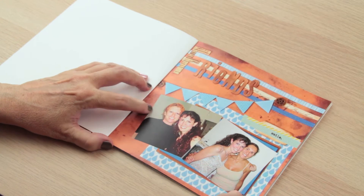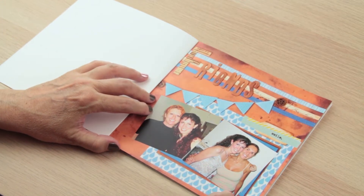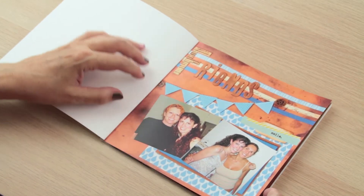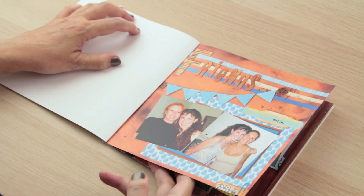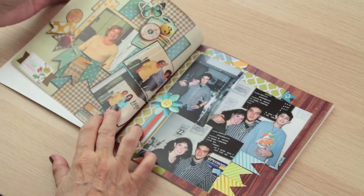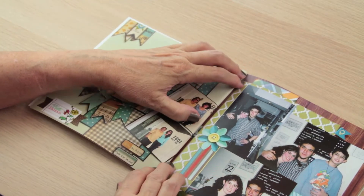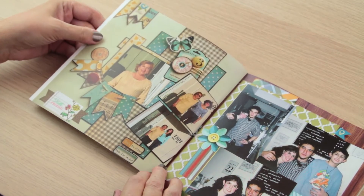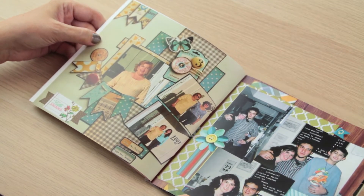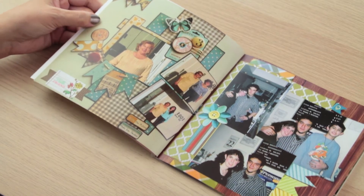As you can see, it's just the layouts I made with my computer and they printed them out, and they really look good. I am very happy with this. I just ordered the second one and it saves me a lot of time, especially for those pictures that are important to me but maybe not important enough to make a whole 12 by 12 page.